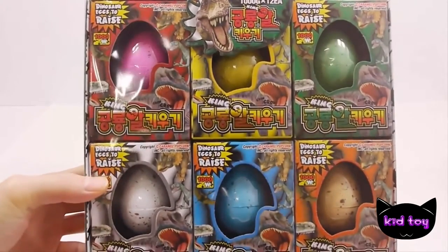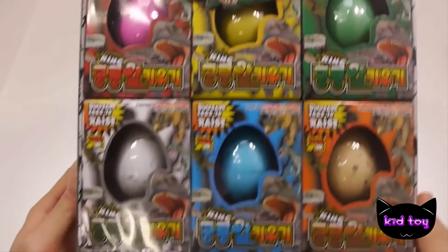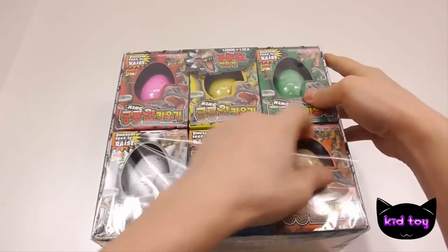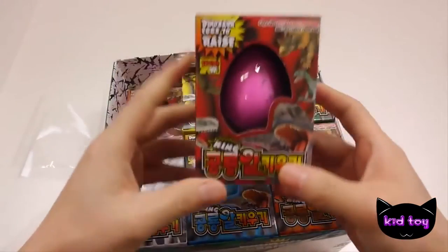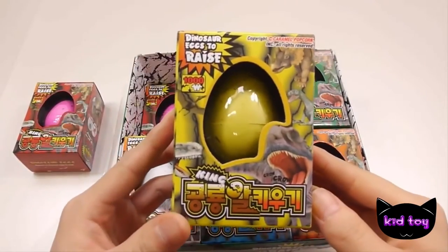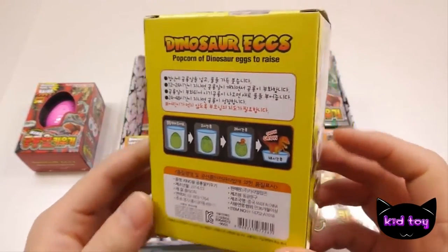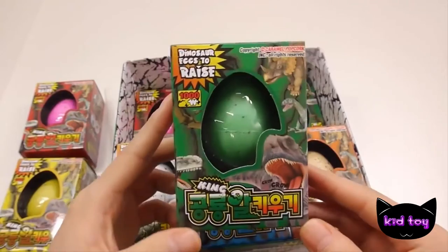I'm going to make a video. I'll be using the black pepper. I'm going to cook it for a few minutes. I'm going to make it a little bit smaller and a little bit more mushy. I'm going to cook it for a few minutes.